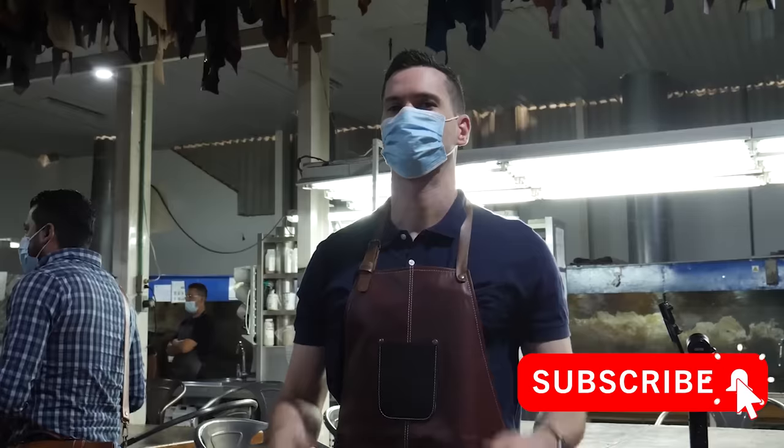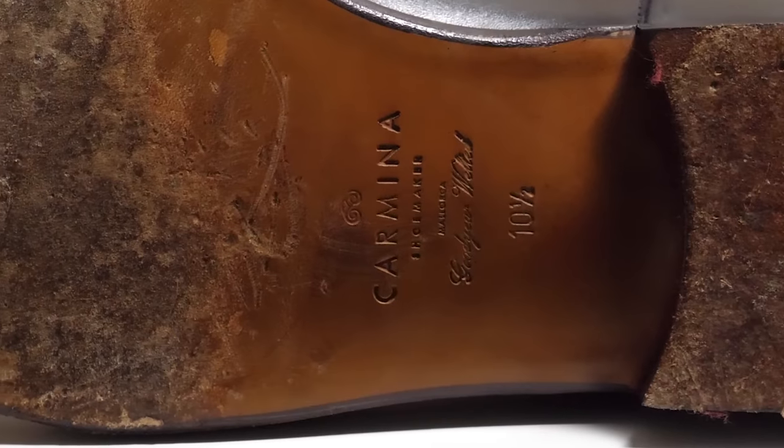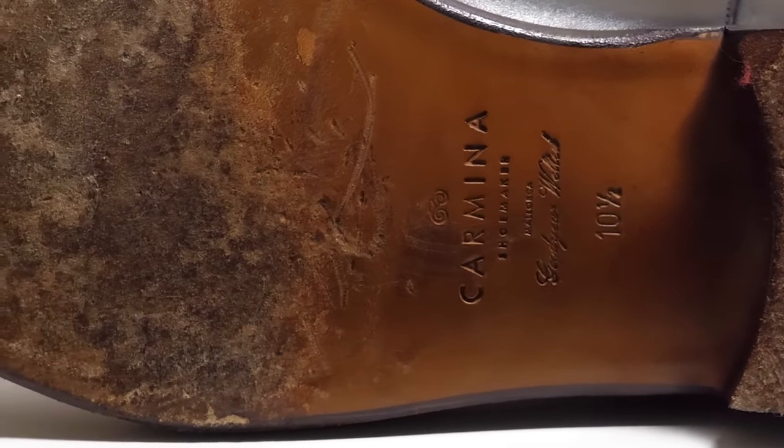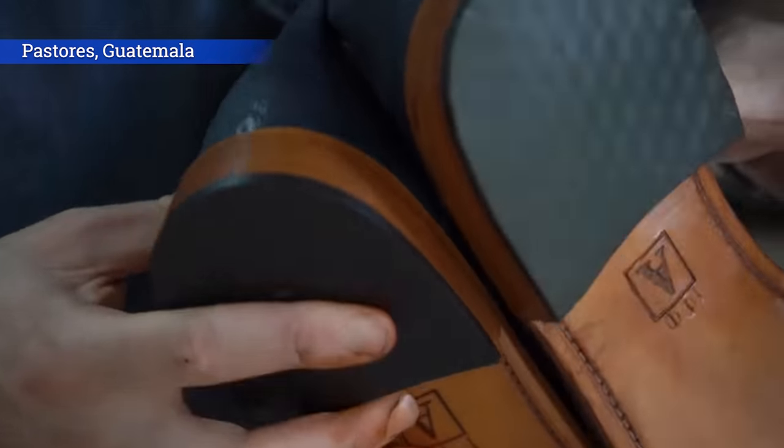G'day guys, this is Nick at stridewise.com in New York City. This channel is five years old and I'm embarking on a project of refilming a lot of my earlier videos, because I just got so many things wrong. One of them is that I used to always knock leather soles — I'd consider them an objective downside to a boot and put them in the con section of a boot review. Over the years, as I've learned and experienced more — a journey that included making my own boots from scratch — I've come to really like leather soles, and dare I say it, I prefer them.